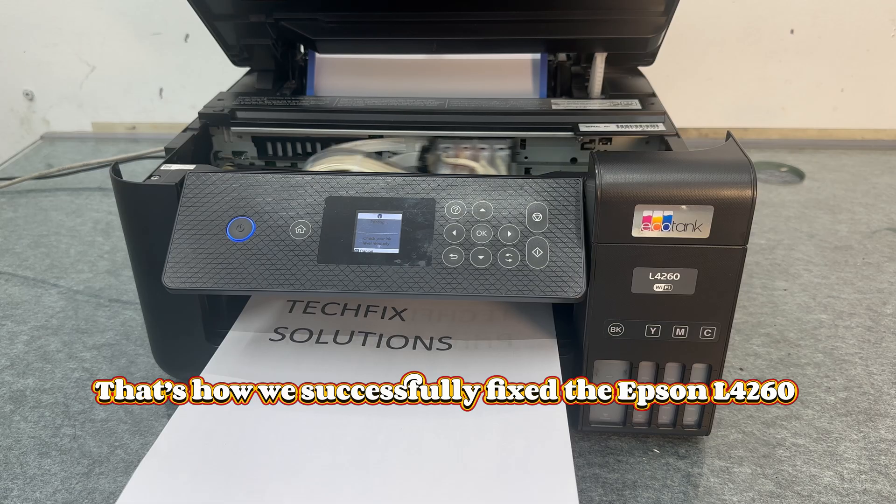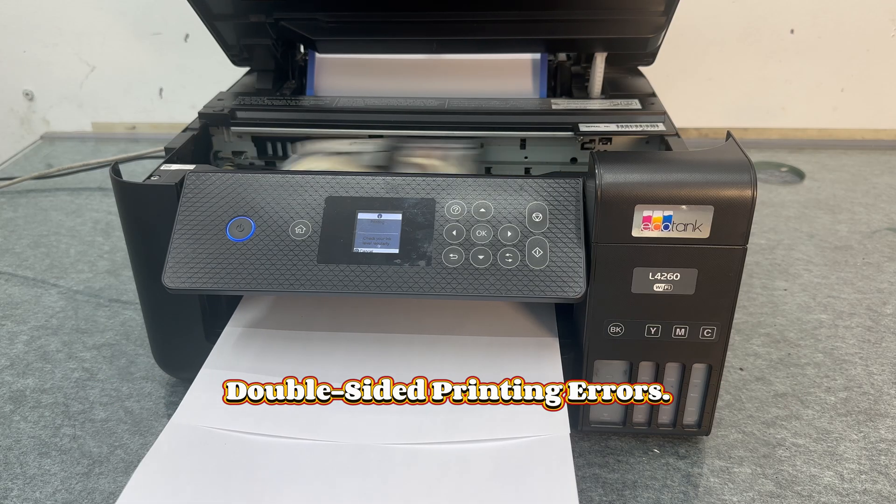That's how we successfully fixed the Epson L4260 double-sided printing errors.